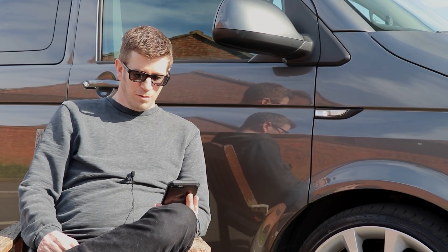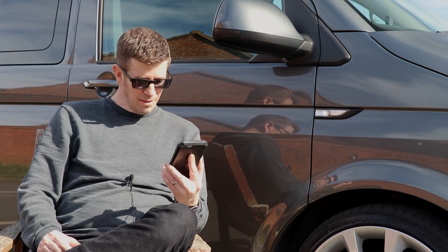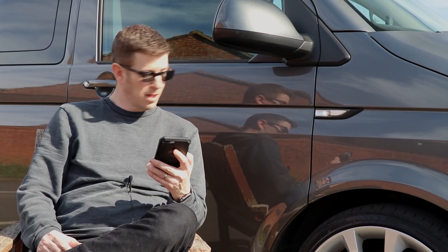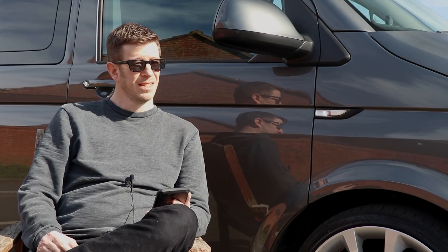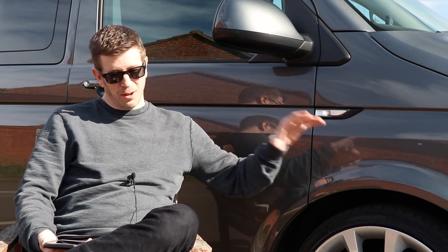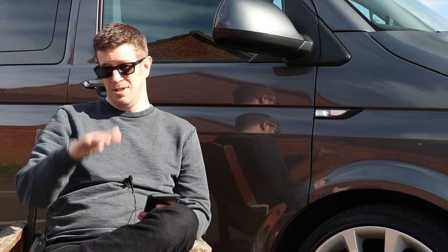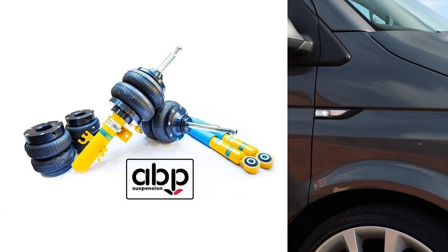Do I regret any of my modifications or would I change anything? No, I don't think I would. I'm pretty happy with the way everything's turned out. If I was being a critic I would say that the gap between the arch and the tyre — I'd love to reduce it slightly. But not getting problems at the front, there's really only one way I know you can get comfort and adjustability, and that's air suspension.